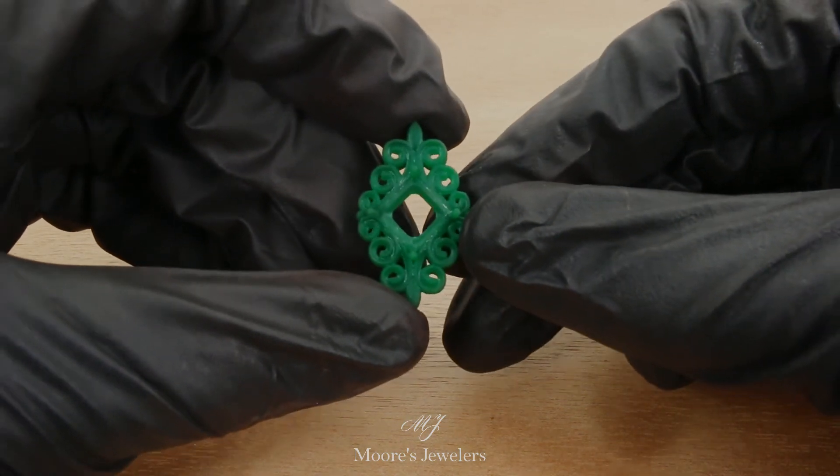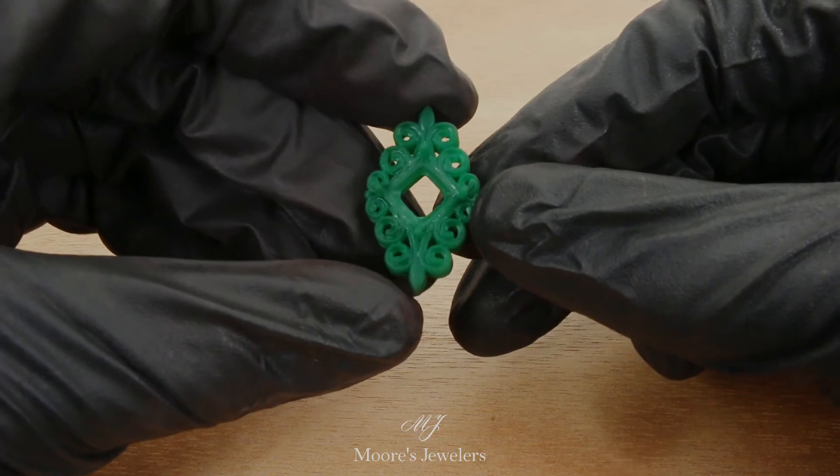If you'd like to see how we clean, finish, and get the print ready for casting, let us know — we'd be more than happy to show it off.